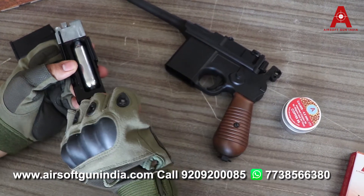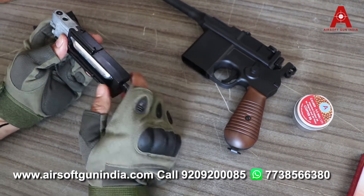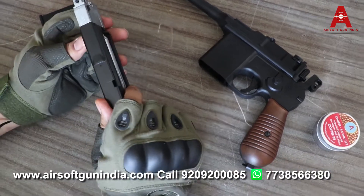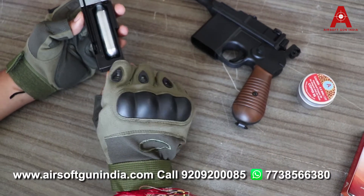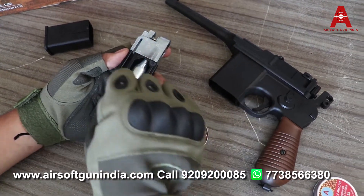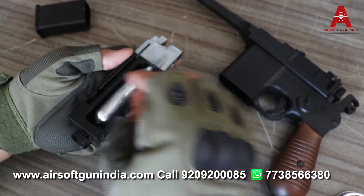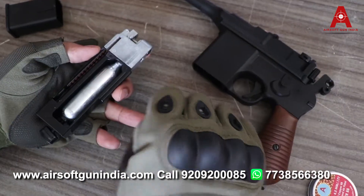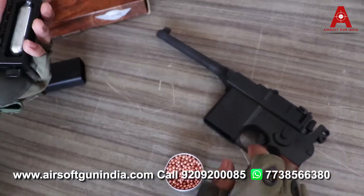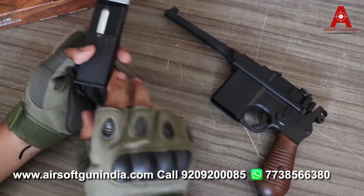Tighten it carefully — watch how much to tighten. If you go like this, it is okay. What happens is, if you give it a lot more tightening and then leave it and take it — so let's go, let's put BBs in here. You can put BBs in here. Click here and put it like this. When you load your BBs, just release it. Your magazine is good to fire. Close it just like this and we are ready to fire.